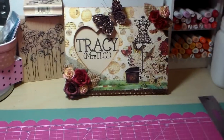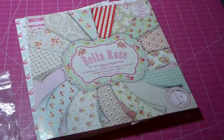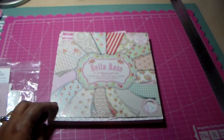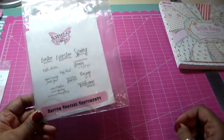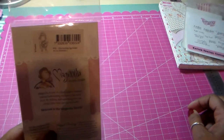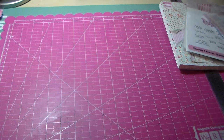First I'll show you what I used. I used this Bella Rose paper that I've had for months and months and just never used until now — I'm happy I used it, it's so pretty. I used Easter Special Sentiments by Amy R, and I used Tilda Holding Egg Basket. So that's what I used on the card.